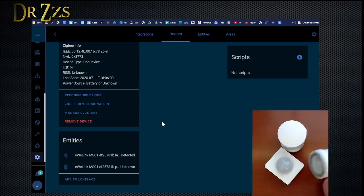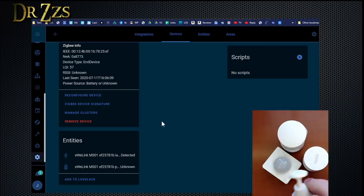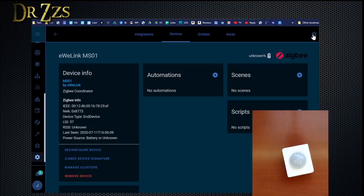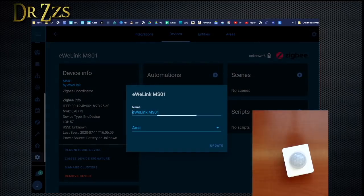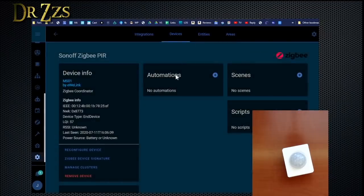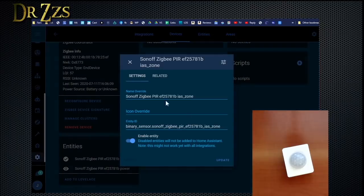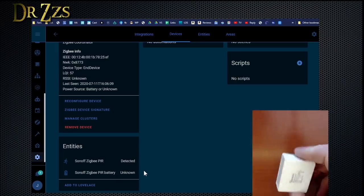The Aqara one is my favorite, and it came with a little mount so you can put it at any angle you want. So the Sonoff motion sensor — let's change the name of the device. We'll hit this gear up here and call it the Sonoff Zigbee PIR. It looks like it does still give it some ridiculous numbers, but that's okay, because that way you could have Sonoff Zigbee PIR and it would be a different number if you had more than one.